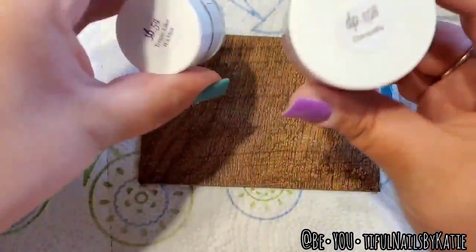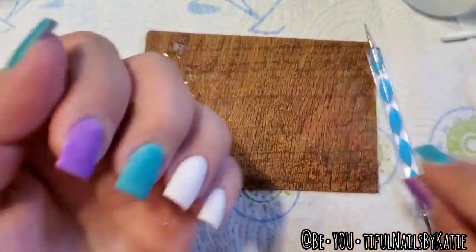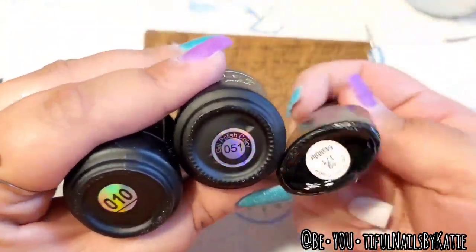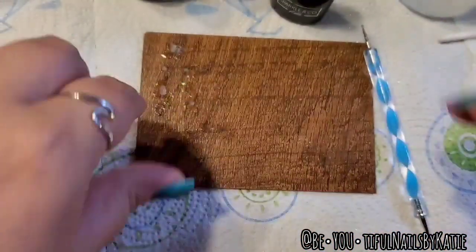This is what my nails look like so far. I used Tropic Like It's Hot and Damselfly, and then I used Coco Cabana for the white. I've done my three dips of powder, buffed them and all that, and now I'm trying to make a gel that matches Tropic Like It's Hot the best that I can.